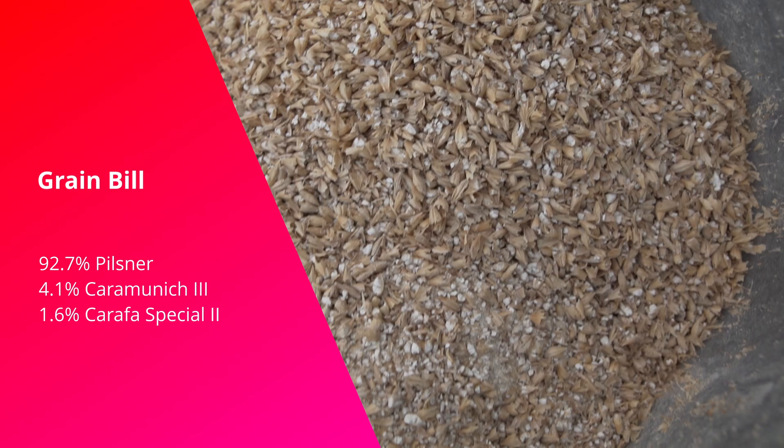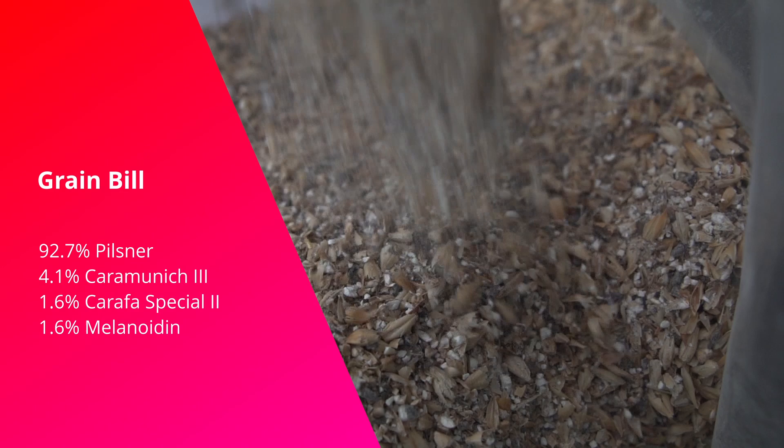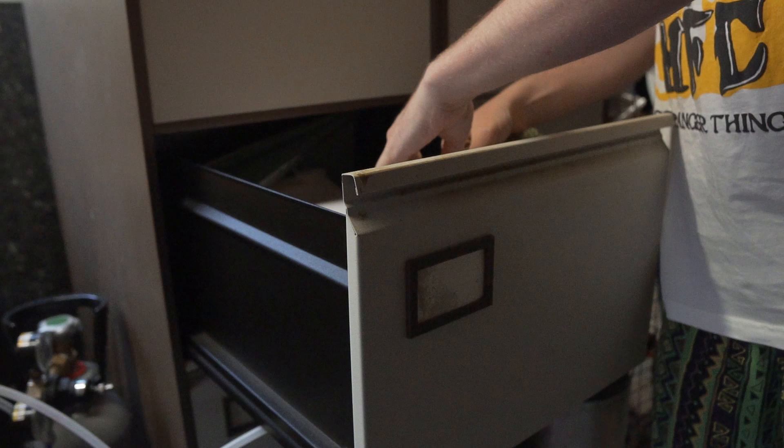To help the color — alt beer is a little more copper colored — we're going to add 1.6% Carafa Special 2 to drive the color up a little. We're also going to add 1.6% Melanoidin malt, which can somewhat simulate a decoction mash, which I really don't want to be doing, and also helps drive up the maltiness just that little bit more.